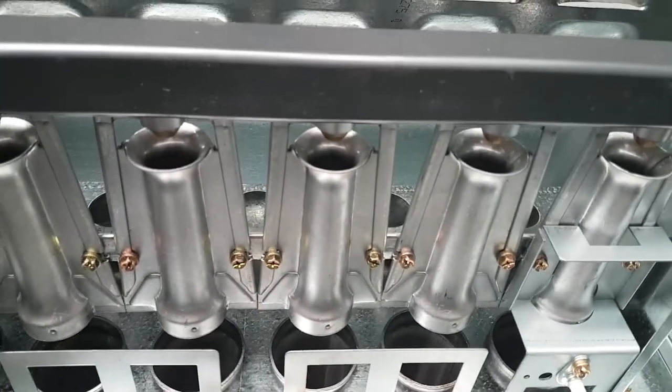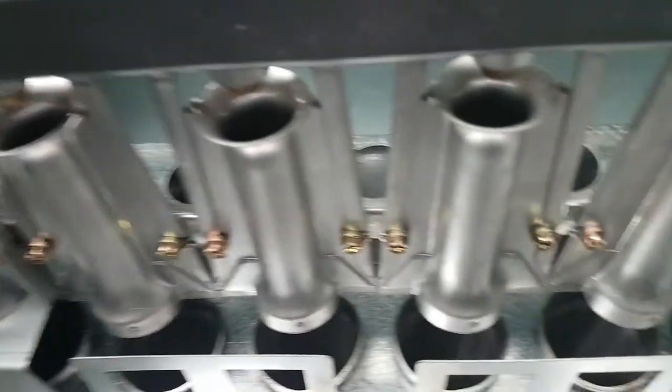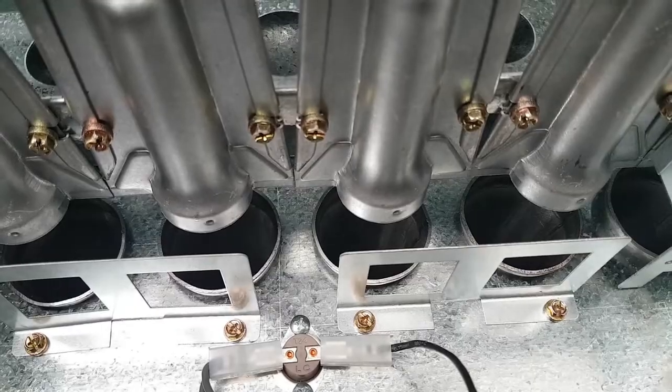Here we've got our in-shot burners, with our spark and sense components at either end of the burners, and then we have the entry to the heat exchanger.